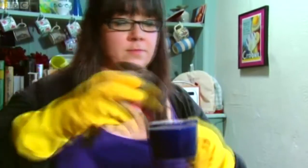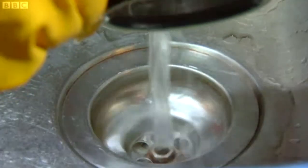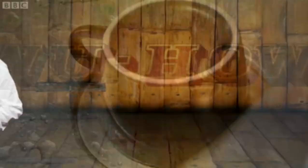Step 3: Pour a quarter of a cup of baking powder down the drain. Now add a cup of vinegar to the mixture and let it fizz away. Cover the drain for 10 to 15 minutes.